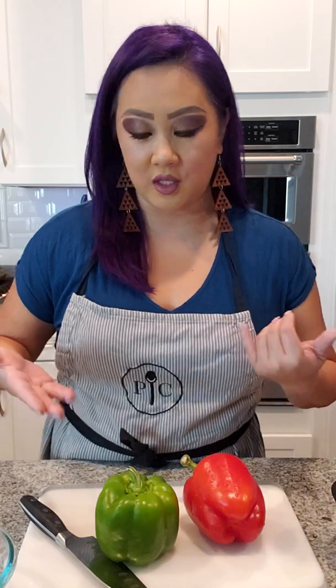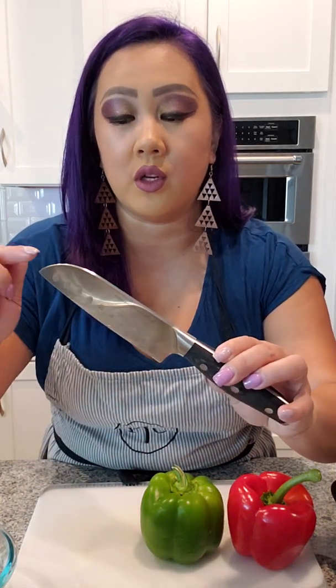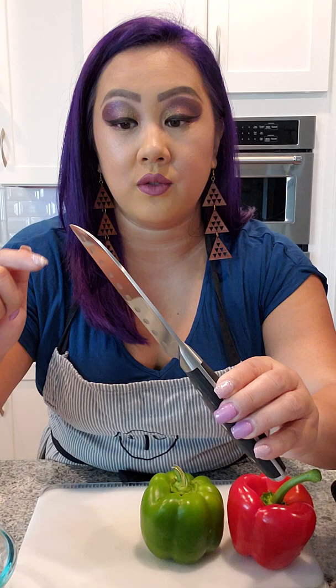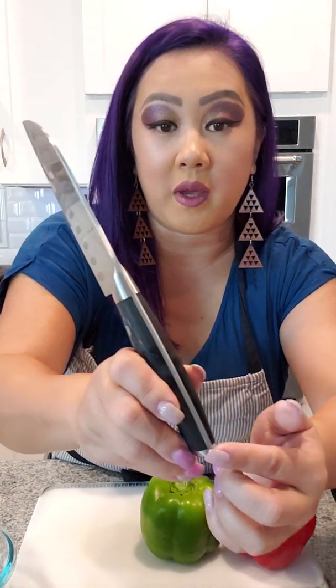Hey guys, welcome to my kitchen! I want to show you one of my favorite tools that I use for slicing and dicing. First off, we're gonna be cutting up some bell peppers. I'm going to be using our Pampered Chef stainless steel forged knife — this is our Santoku knife. It is one solid piece of stainless steel metal from the tip to the very handle.